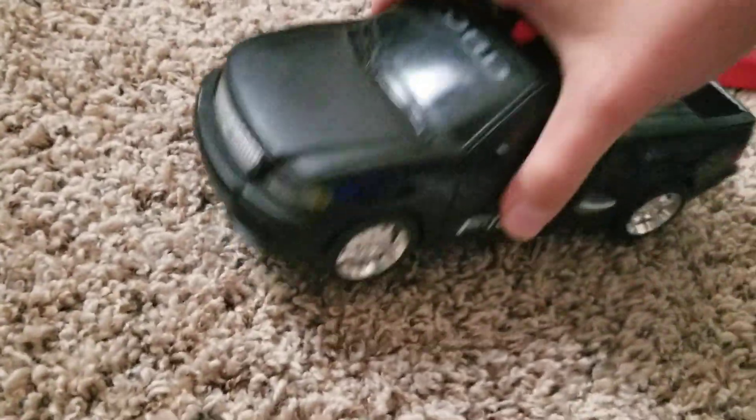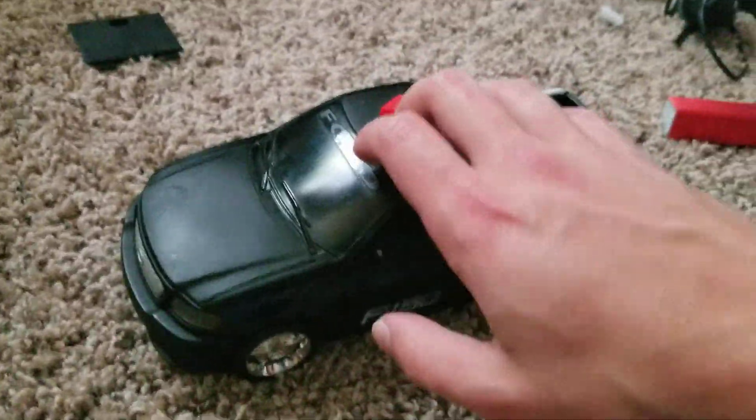It brings back so many more memories, even though I had the more common reading gold. I don't care — I finally have one.